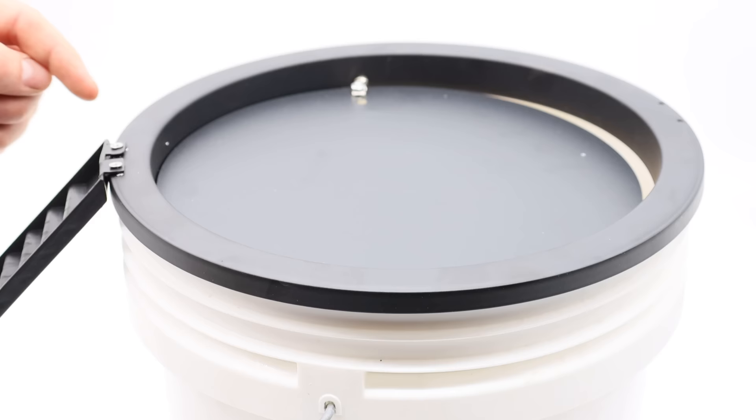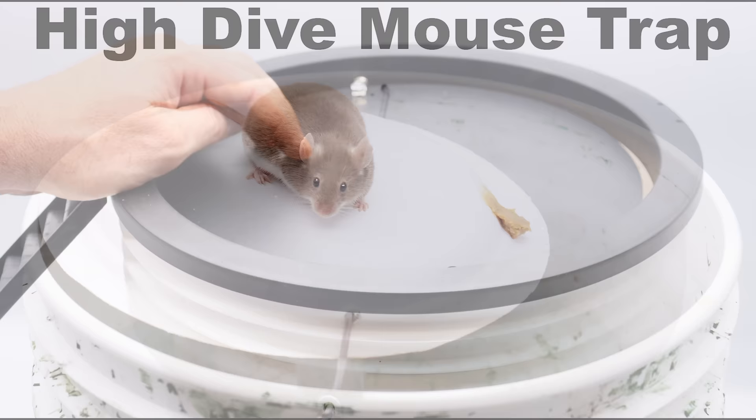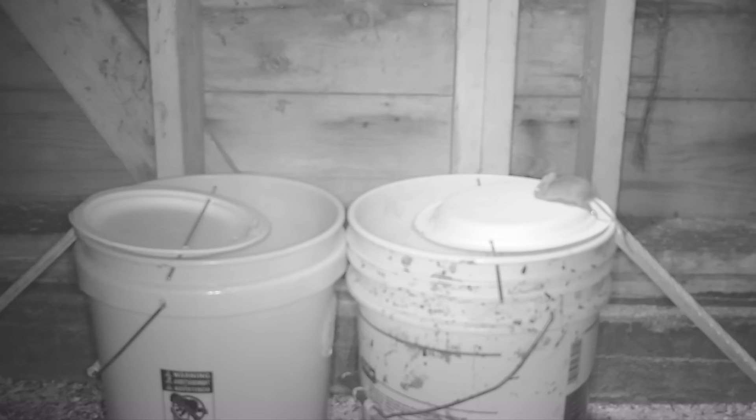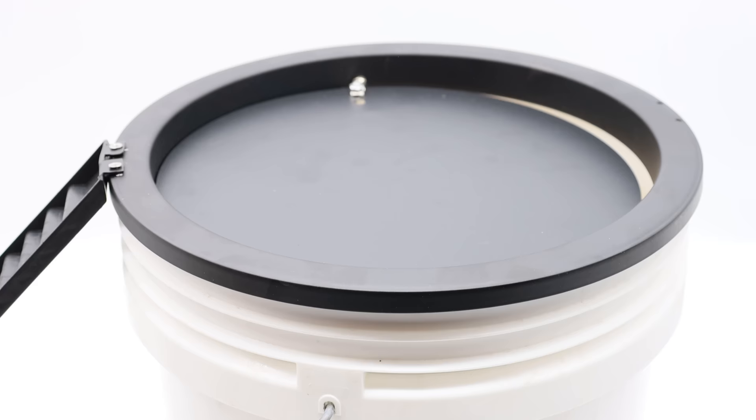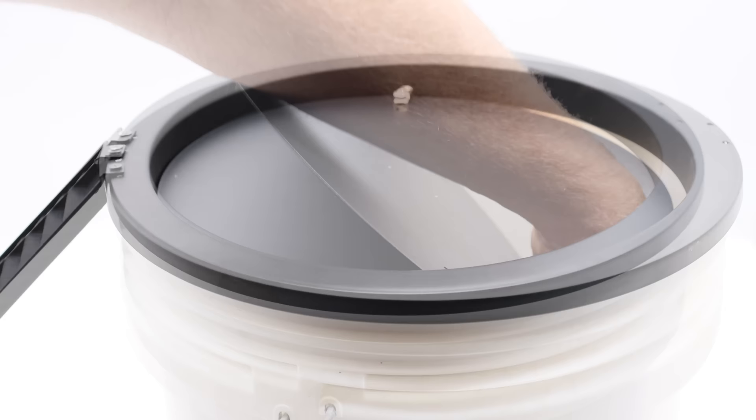The idea is you place some bait right here on the tipping point of the plate. The mouse will smell it, come up, walk out, and when it does, it falls down into the bucket. Now this mousetrap is very similar to a video I posted a few months ago called the High Dive Mousetrap. The High Dive is a DIY mousetrap where you take a wire and string a paper plate across a bucket — the mouse walks out and gets dunked. This is basically a higher quality pre-manufactured version of that mousetrap. The High Dive worked very well, but I'm going to test this one out with our pet mice.